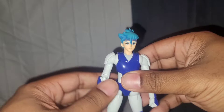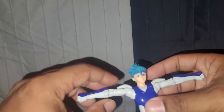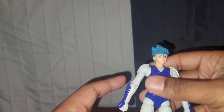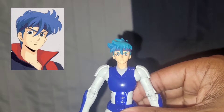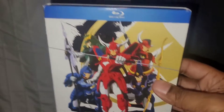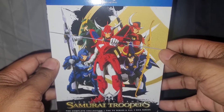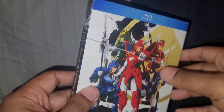This figure here — SH Figuarts made a figure too, and the SH Figuarts was more expensive, but I like this one over it because of the hair. The hair is more accurate to how Rowan looks in the actual anime. I have a copy of it. Overseas in Japan, it was called Samurai Troopers, and that's from the late '80s, but I saw it in '95.